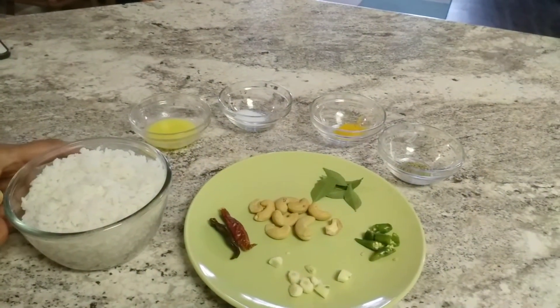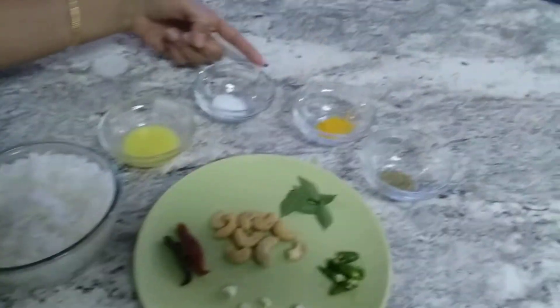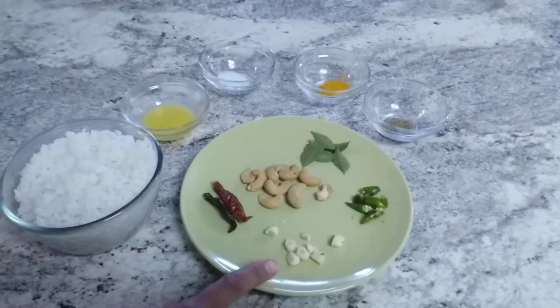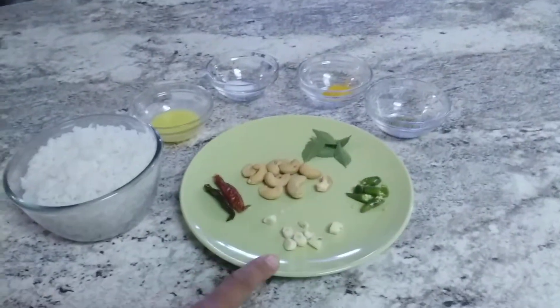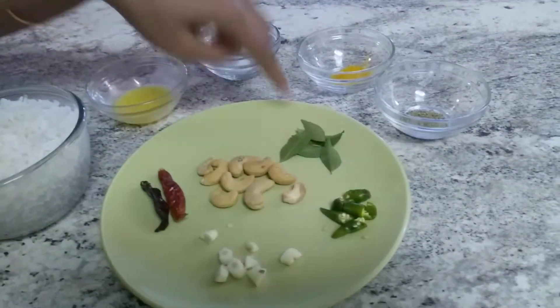Ingredients: cooked rice 1 cup, a little ghee, salt, turmeric, and Ajwain. Chopped garlic, green chilli, red mirchi, dry mirchi, and curry leaf.